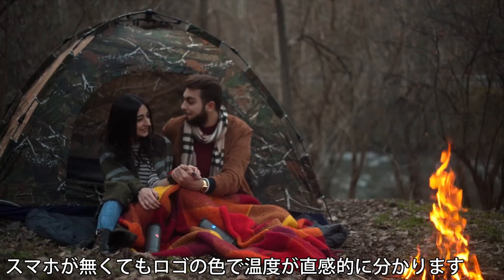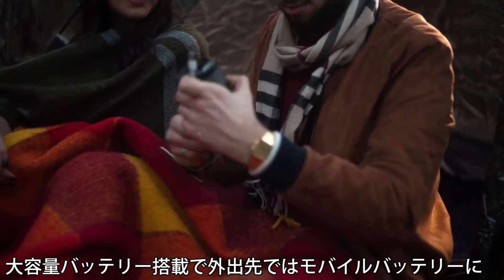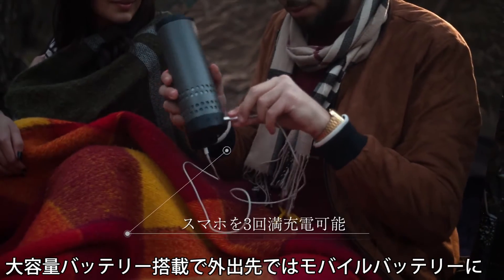Left your phone at home? Never mind. Cool or heat your drink with built-in buttons. And you can even charge your phone up to three times a day.